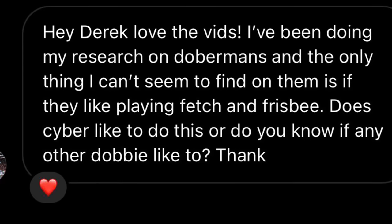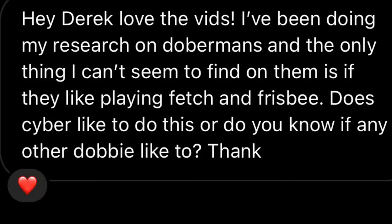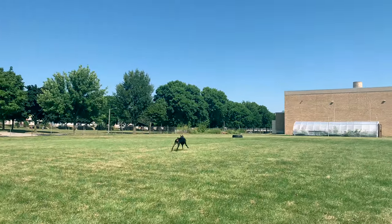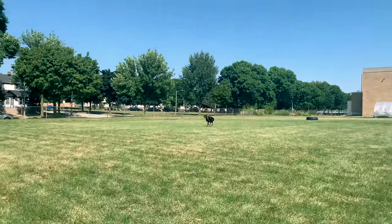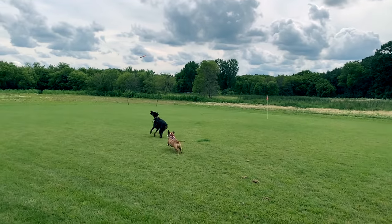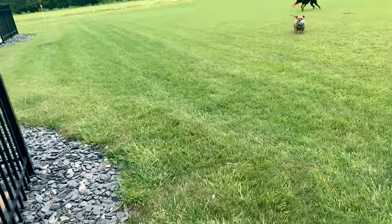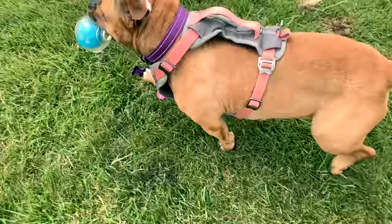Cyber is not the perfect dog at this — his drive for fetch could still be better. Someone asked me recently if it's possible for Dobermans to play fetch, and it totally is. This clip was filmed back in August. He sees the frisbee throw, goes straight to it, even picks it up, but he gets distracted — maybe because of Cammy — and does not bring it back.